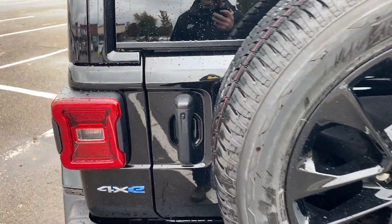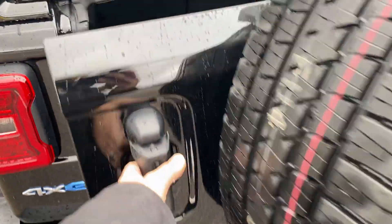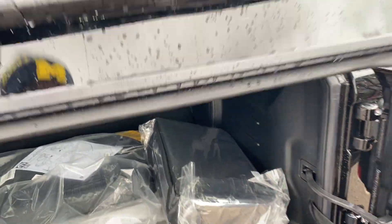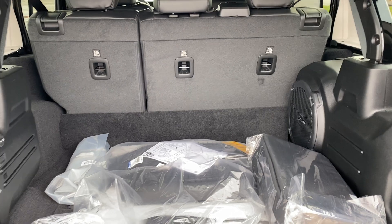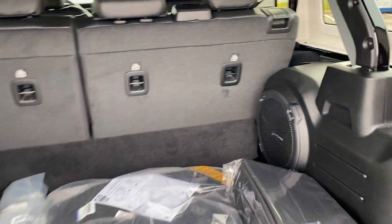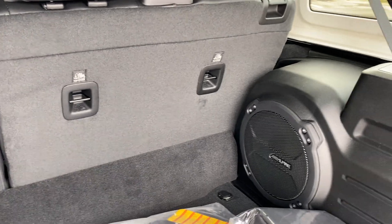The hitch is optional — it's not on this one, but it is an option. Let's check out what we've got back here. We've got a pretty good amount of cargo space. The Wrangler's a super roomy vehicle, easy to travel with. Seats fold down too if need be.